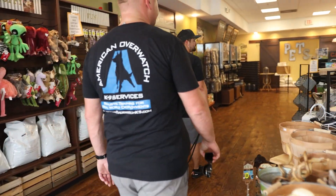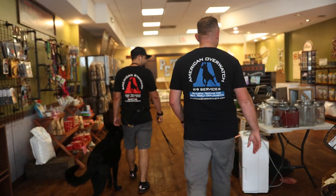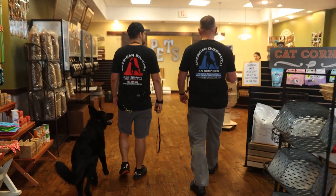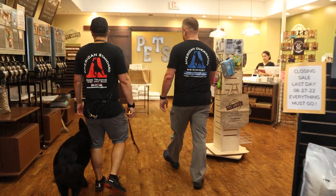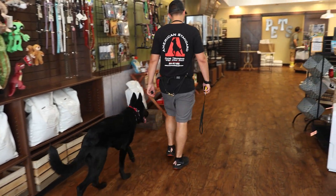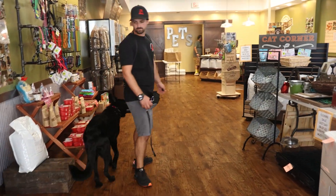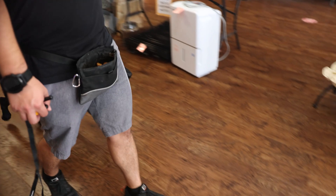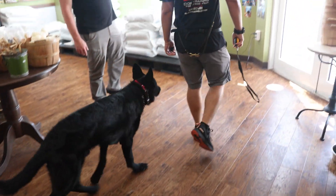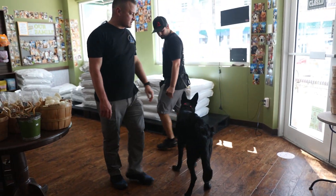Inside the store there are lots of dog smells, treat smells, and everything else — a real distraction environment. Max walks through calmly. We call that a pass — excellent job.